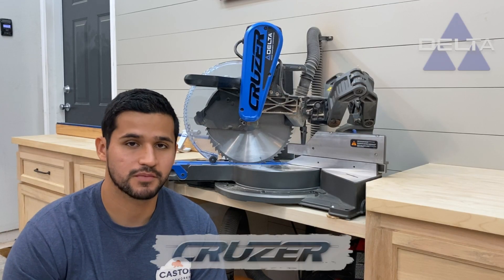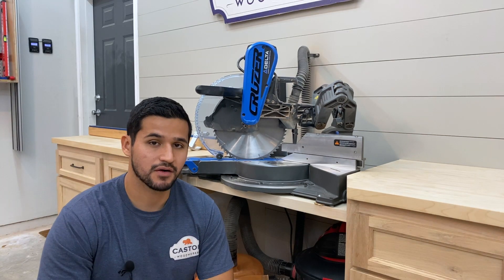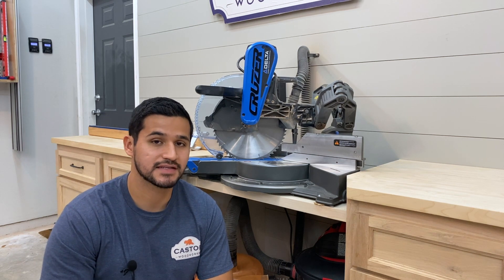Throughout this video, you'll see me using the Cruiser from Delta, who was a sponsor of this video. This station is actually built specifically to fit this miter saw. This is not my first attempt at a miter saw station — the first one that I made is actually at my brother's house.